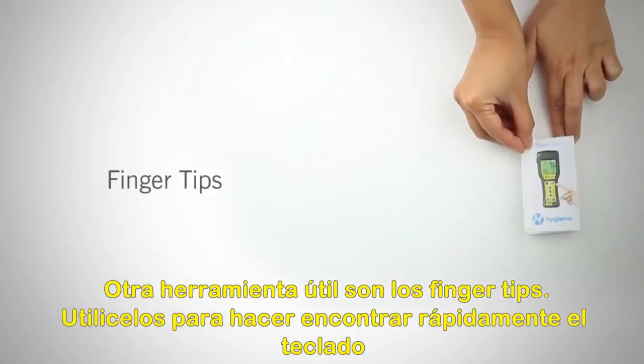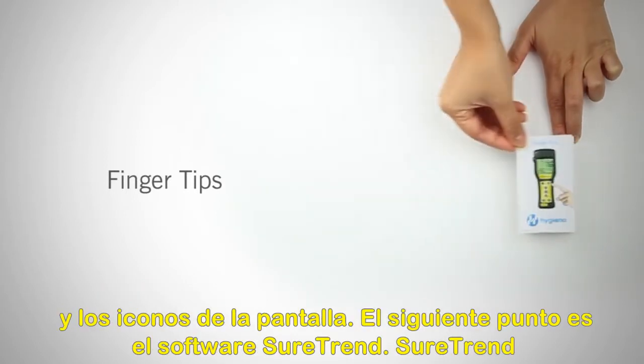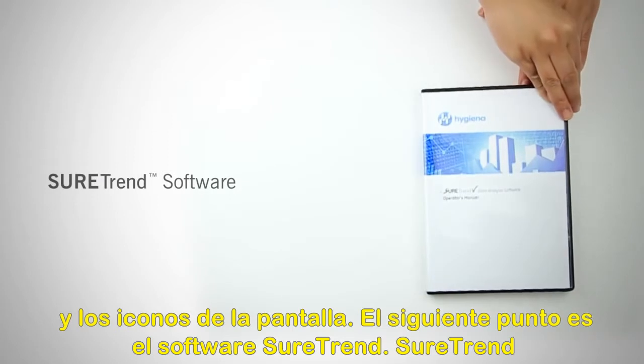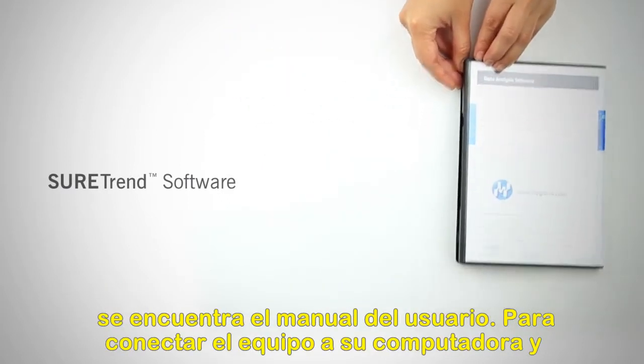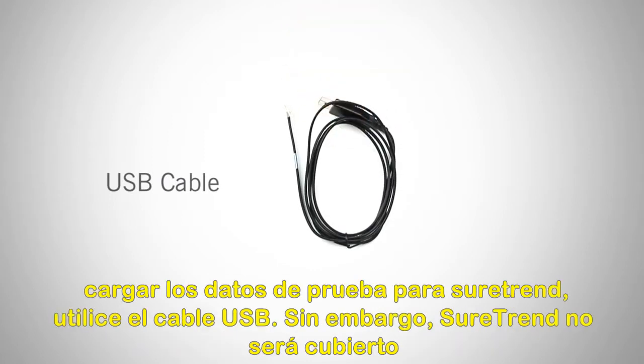Another helpful tool is the fingertips card. Use fingertips to quickly reference the keypad and screen icons. The next item is SureTrend software. SureTrend helps you track the trend and analyze all of your test results. Alongside the install disk, you will find the operator's manual. To connect your meter to your computer and upload test data to SureTrend, use the USB cable.